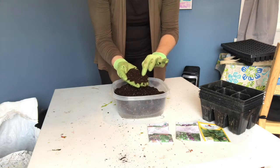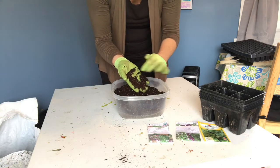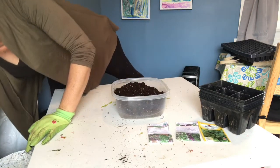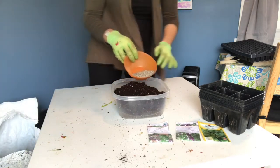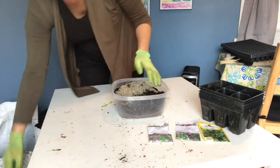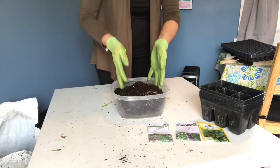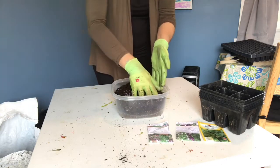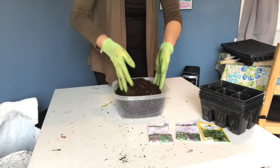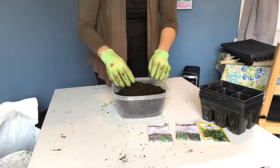This organic seed starting soil is pretty good — it's got the little white pieces that help aerate the soil. If you can, you can also add a little bit of vermiculite, which helps aerate the soil even better. Mix it all together. Usually I have a bigger bowl and I do this outside because it gets a bit messy, but we have a rainy day today so I had to come indoors.